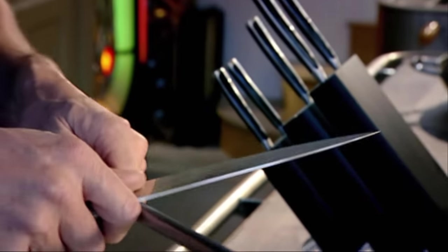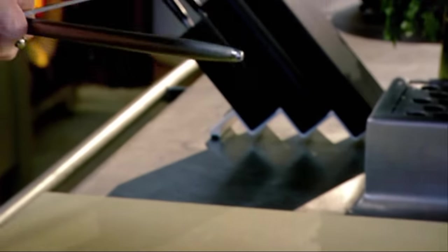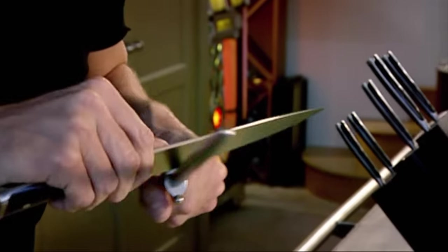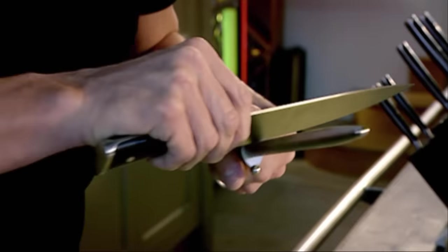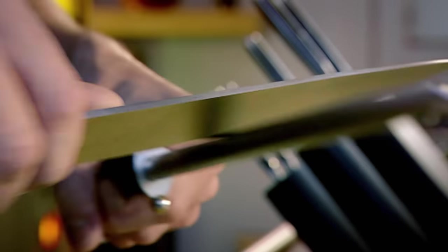Nice long strokes so we get the whole of the blade over the steel. We start from the bottom to the top, across — slow strokes over the top of the steel, and then come back in at the knee. It is so dangerous working in the kitchen with a blunt knife — you can cause so much damage. Working with a sharp knife is 10 times quicker, more efficient. Now, that's ready to start chopping.